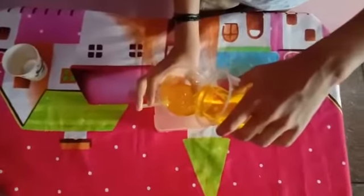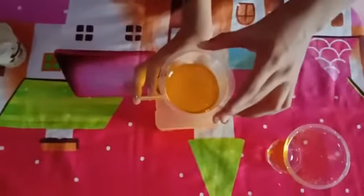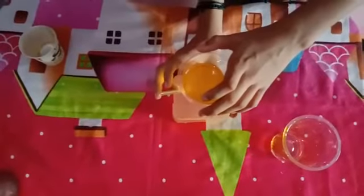Now we have to wait for one to two minutes to let the water settle down. Meanwhile, hold your paper glass ready and slowly release your finger to let the water drain.